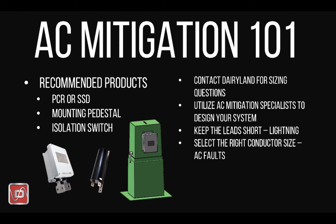For safety reasons, consider the conductor length and size related to the decoupler model number you've selected.